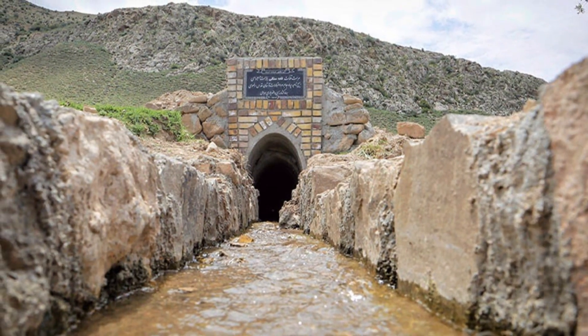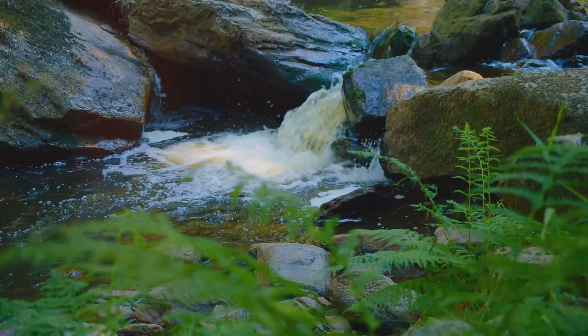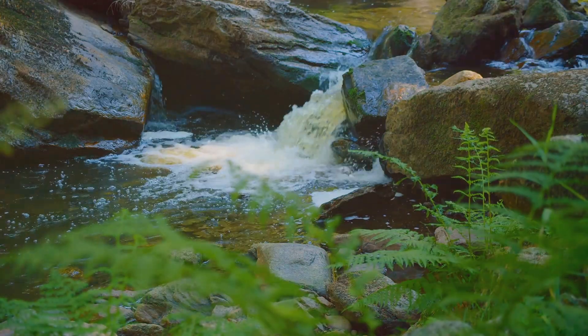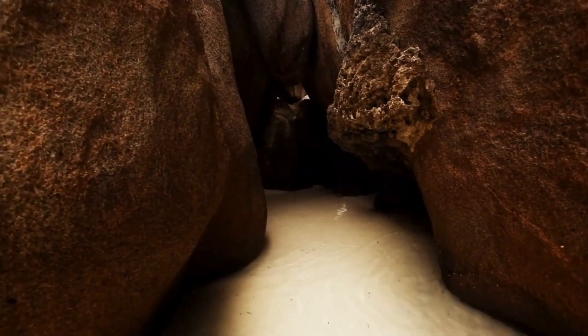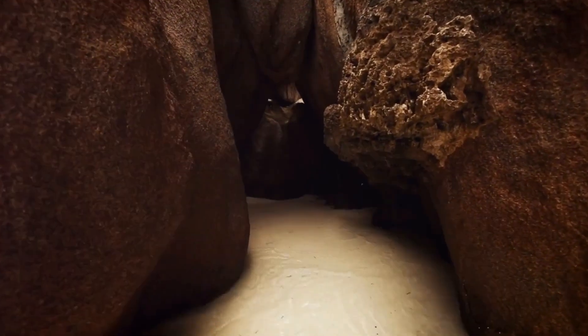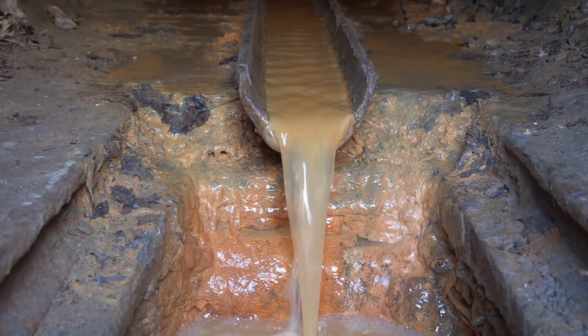So how do you move water uphill? You don't. You let gravity do the work. The kanat system is all about working with nature, not against it. Imagine a slightly sloping tunnel starting at a water source — maybe a mountain aquifer. This tunnel, the kanat, gently slopes downward, following the natural lay of the land.